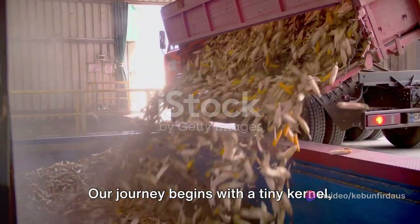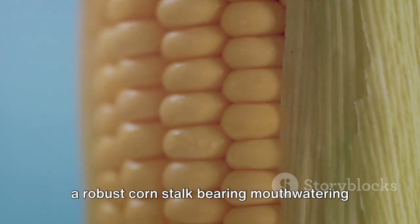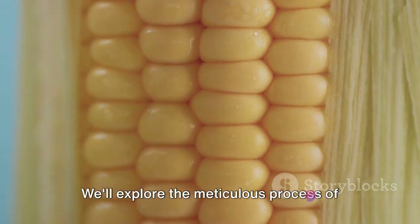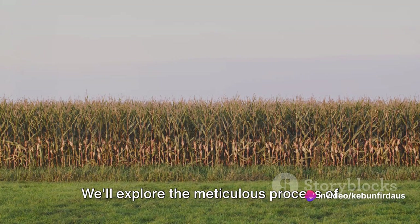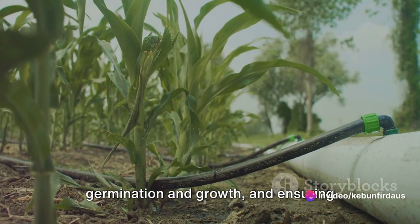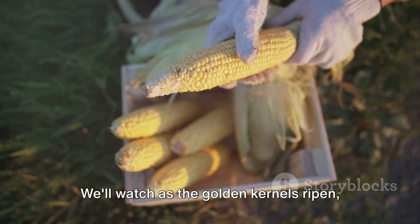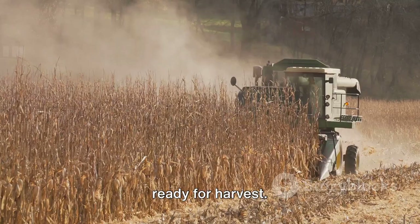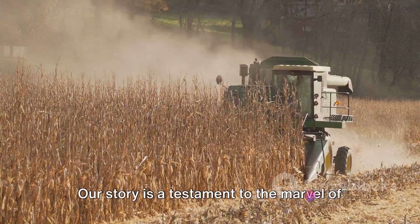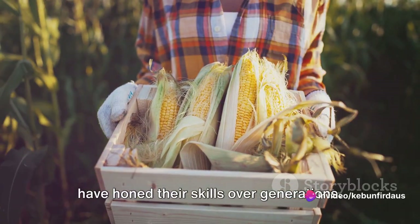Our journey begins with a tiny kernel, and we will trace its transformation into a robust corn stalk bearing mouth-watering ears of sweet corn. We'll explore the meticulous process of planting the seeds, nurturing their germination and growth, and ensuring successful pollination and ear formation. We'll watch as the golden kernels ripen, ready for harvest. Our story is a testament to the marvel of nature and the ingenuity of farmers who have honed their skills over generations.